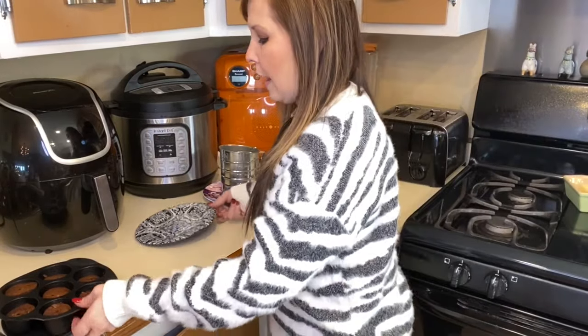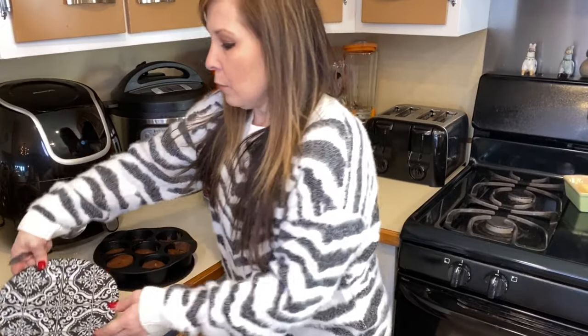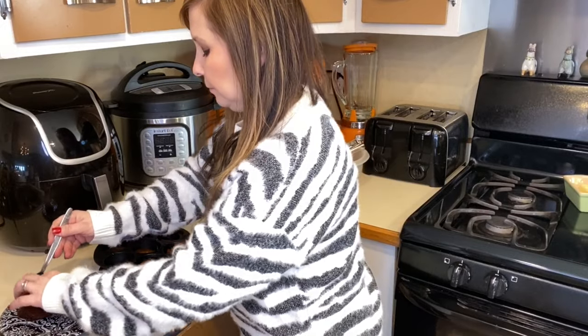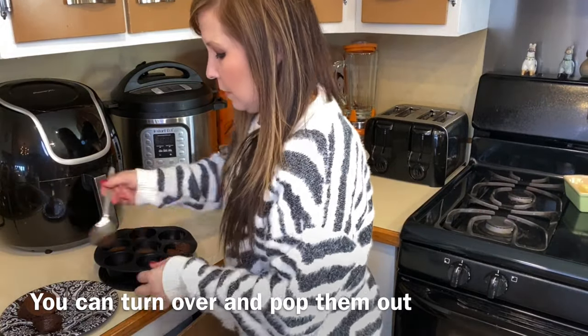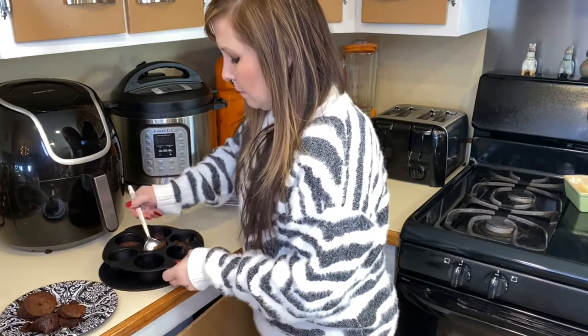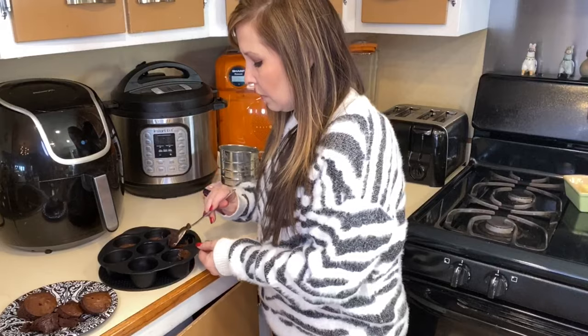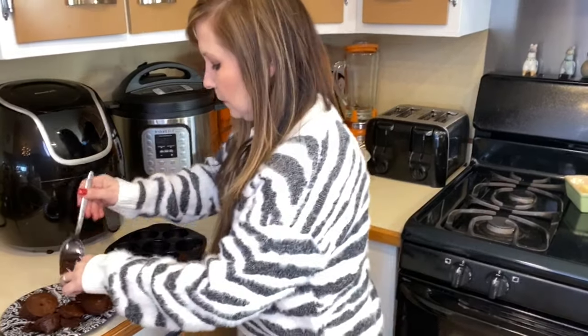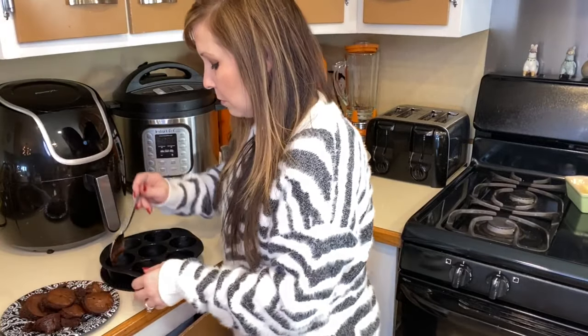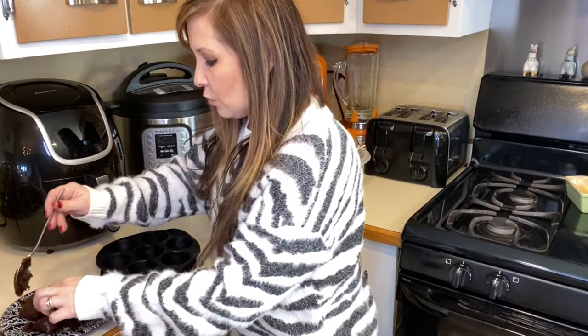I pulled them out — be very careful, they are very hot. I scooped them out of the muffin tin. You could also use these brownie cups for ice cream — put them in a bowl and top with ice cream.